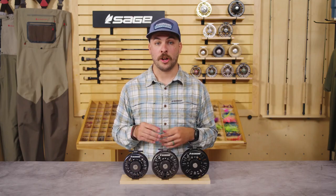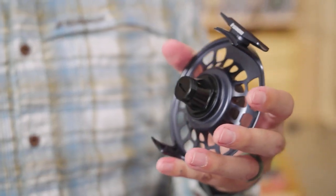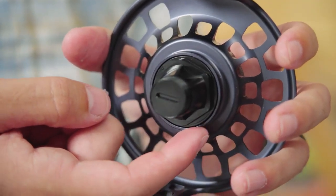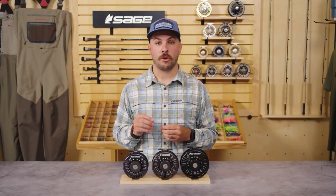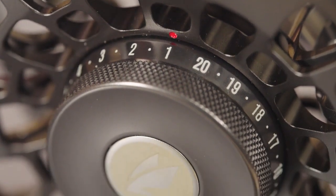Also making a return is our Bulletproof Sealed Carbon Drag System. This time, we've beefed up the O-rings and drag plates for added durability, consistency, and reliability. Maximum drag has been increased by 50% over the Enforcer's predecessor, the Spectrum Max, due to a substantially larger overall drag package.